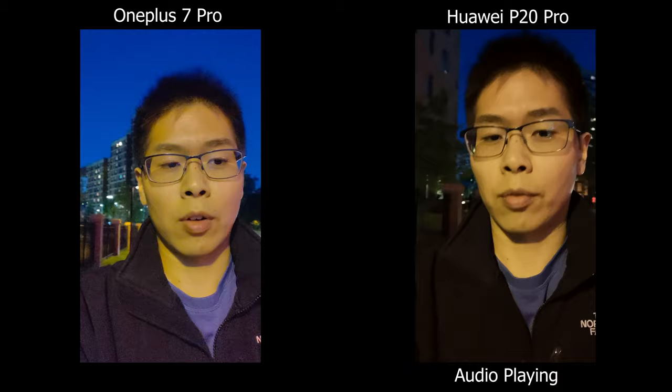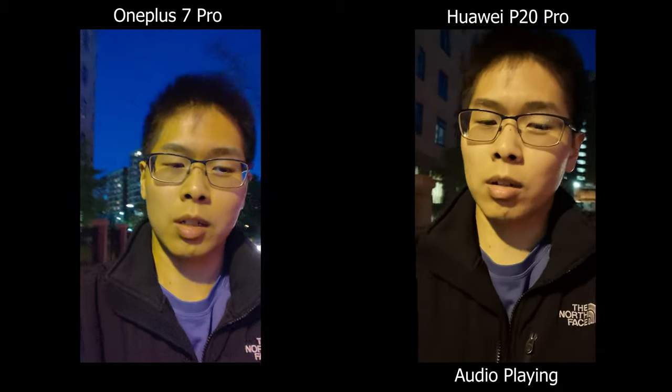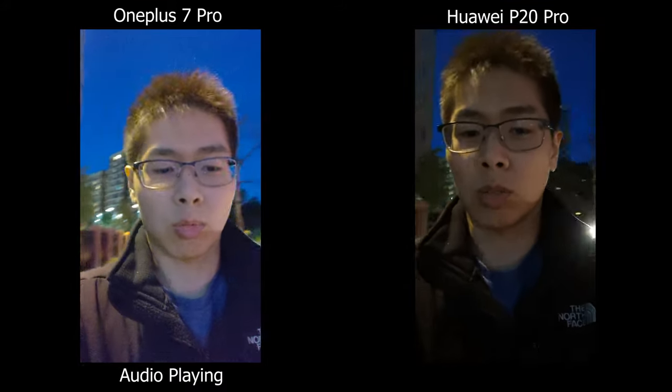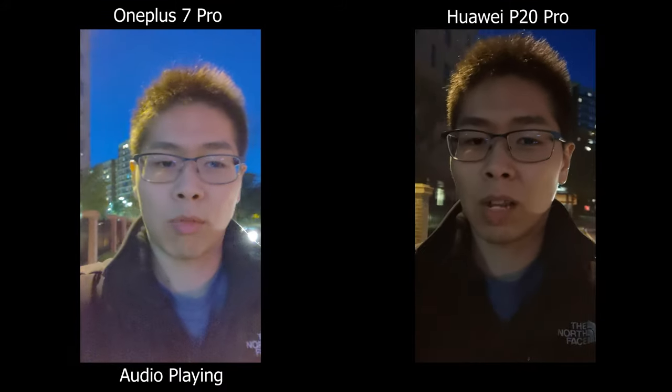This is the low light test of the front facing camera. I'm walking on a sidewalk — it's kind of windy with a lot of cars next to me. The lights up here are also very tungsten, which gives off that really orange look.